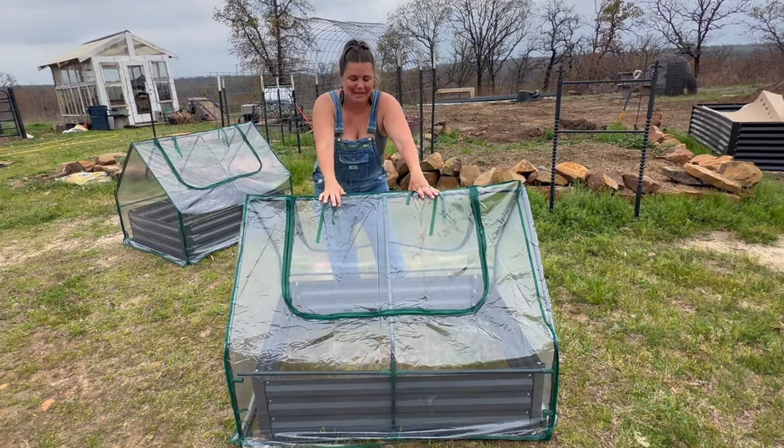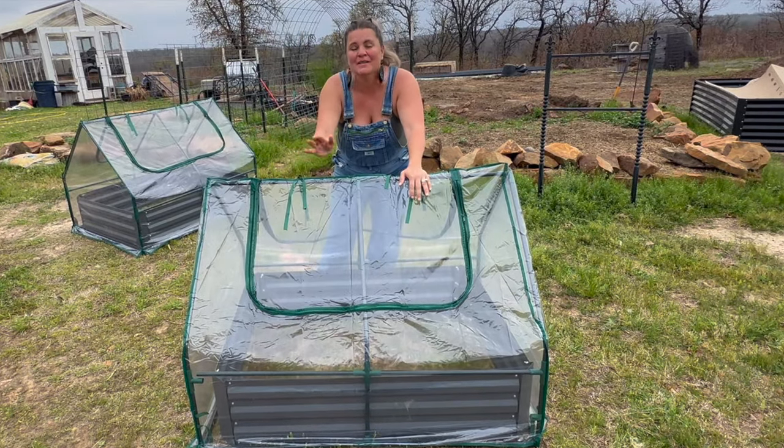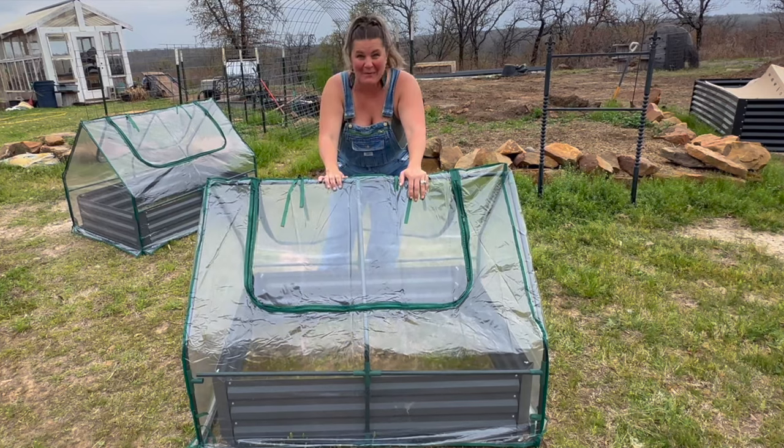Before I put these together I had a fabulous idea — this will make an awesome chick brooder. Let me show you what I'm thinking.